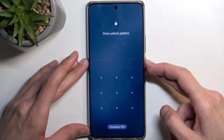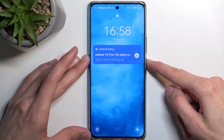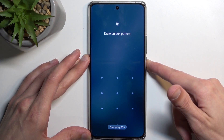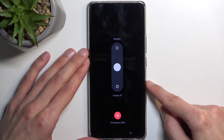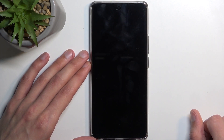Number one, we're going to need to turn off our device by holding the power key. Let's try volume up in this case — power — yep, okay, so it's power key and volume up. From here, swipe down to power it off and we're going to wait for it to turn off.